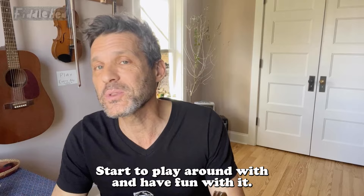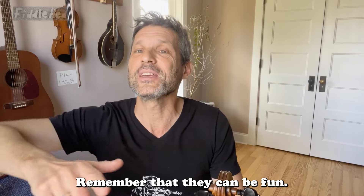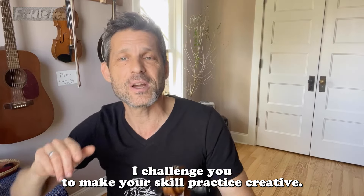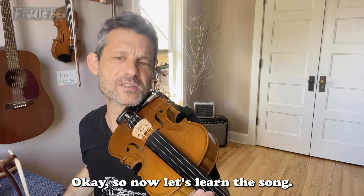Start to play around with it. Have fun with it. Add variations. Scales don't have to be torture — remember that. They can be fun. They can be creative. I challenge you to make your scale practice creative. I'm going to try to help you with that too. Okay, so now let's learn the song.